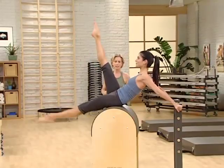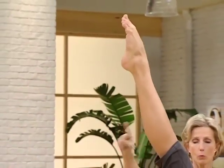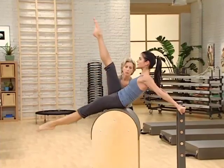That's it, good. That's it. Last set. Yes, into the bicycle. Reach away. Exhale on the reach.